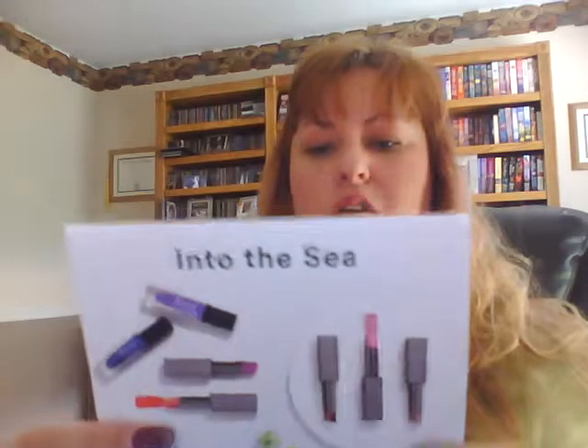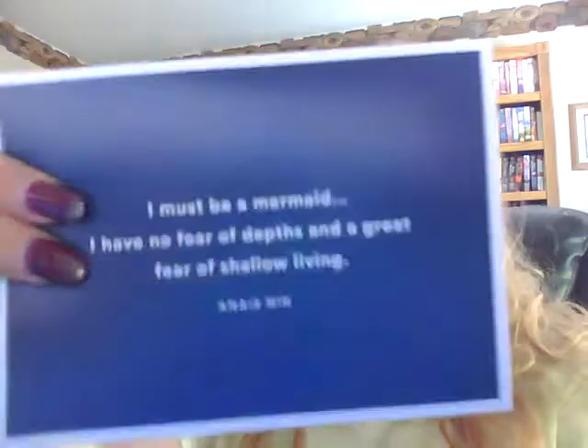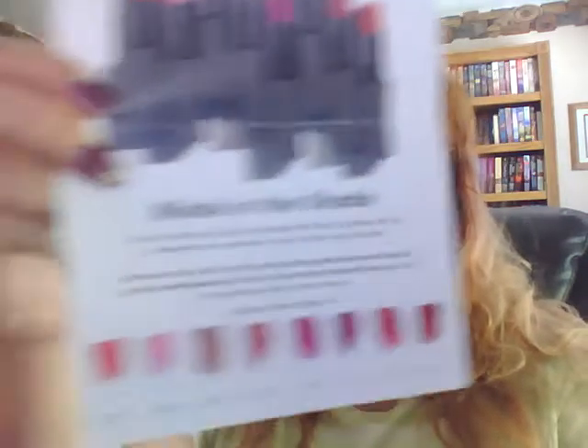It says, 'I must be a mermaid. I have no fear of depths, and a great fear of shallow living.' On the other side, inside, it gives you a list of all the lipsticks and all the colors and names.